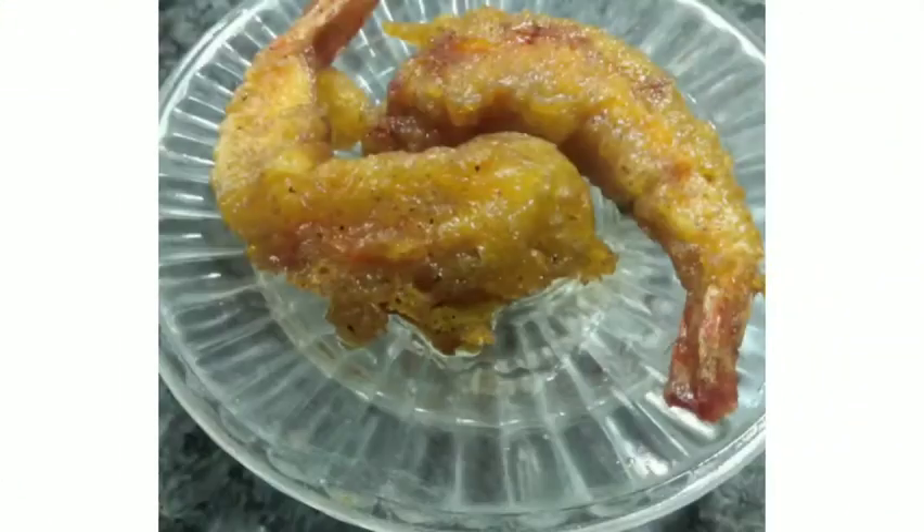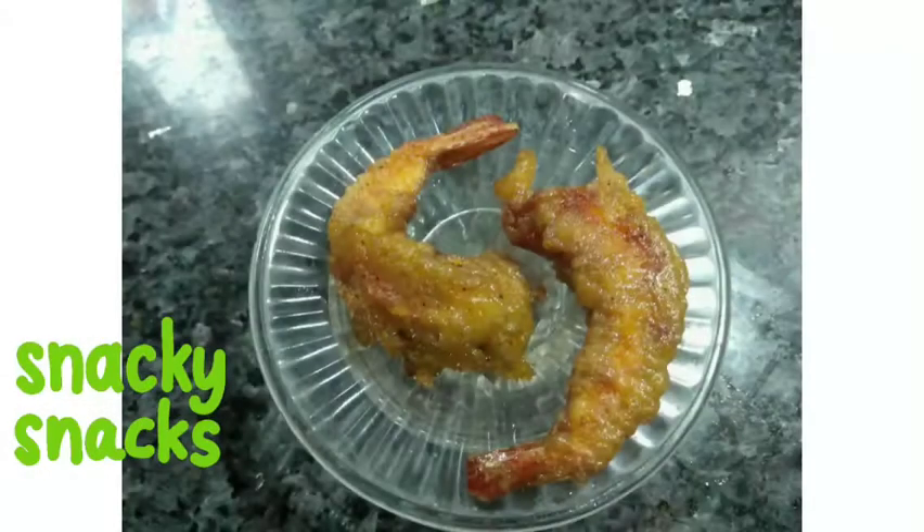Dip them in the hot oil and fry until crispy. They'll be ready soon — nice and crispy. Stay tuned for more recipes!